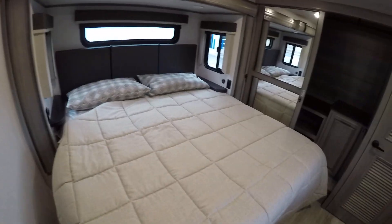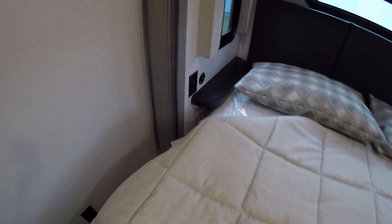Coming into our front bedroom — there's the light and a nice big bed. One thing to note here is they have USB charging stations on both sides of the bed, which is nice. There's a huge closet, a second closet with your extra chairs, and cabinet counters.